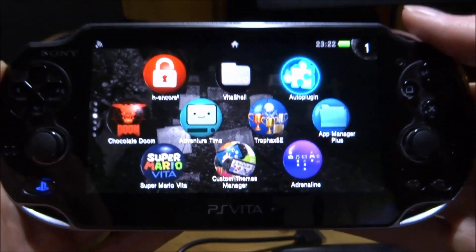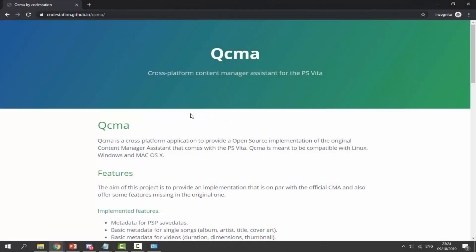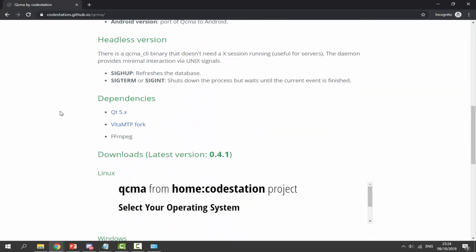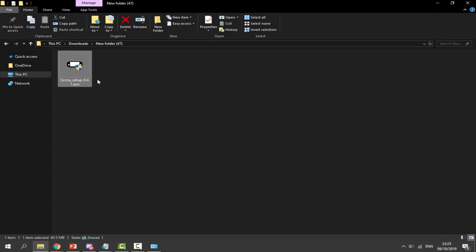For the next part, we're going to head over to the PC and try and fix some stuff on there. On your computer, go to the link in the description to grab the latest version of QCMA. If you have it already, I would recommend re-downloading it if you're having issues. Find the downloads folder section, look for Windows, and click on the Windows installer. Currently it's version 0.4.1, but a newer version is fine too. Once it's finished downloading, we can find it in our downloads folder.